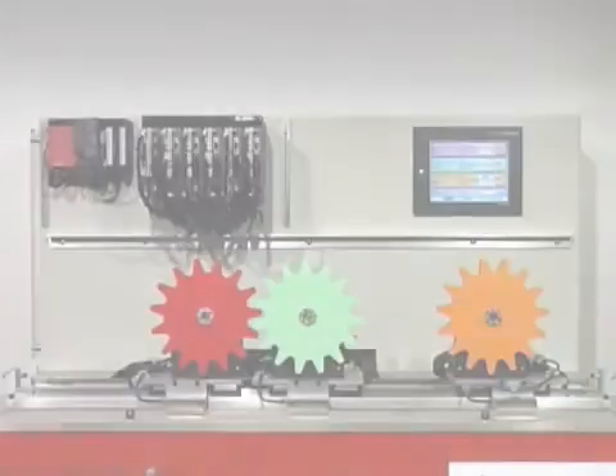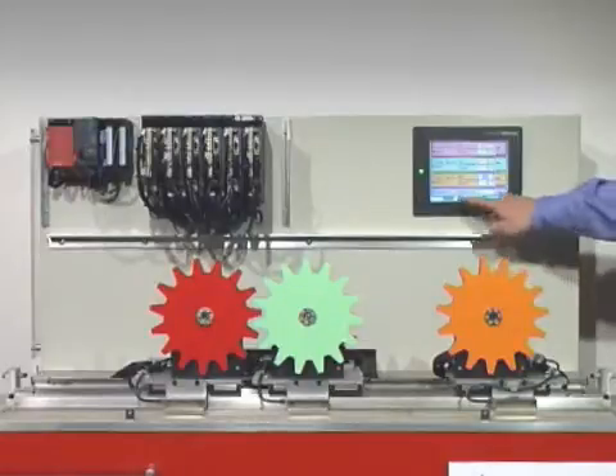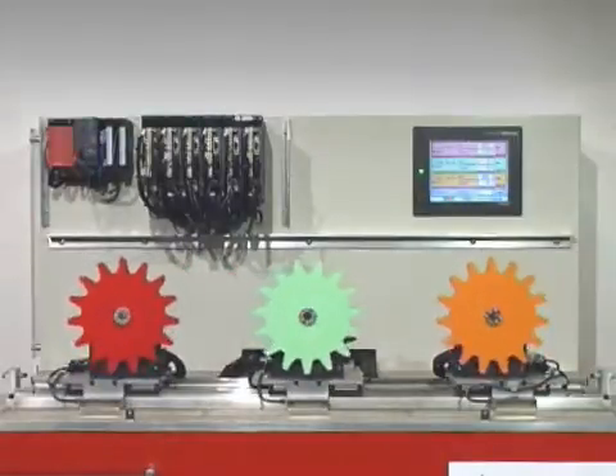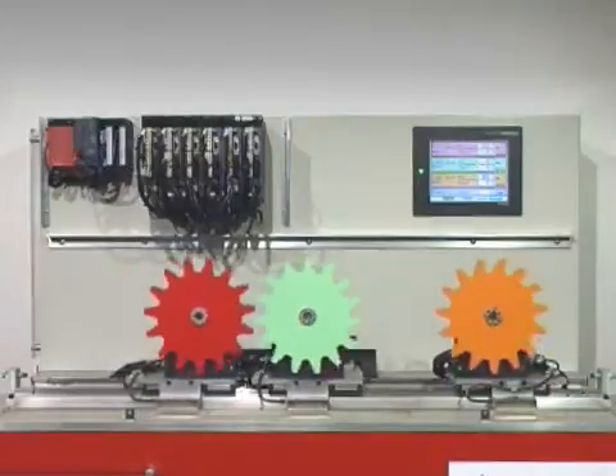Mitsubishi Electric has built this demonstration rig to show what's possible using the latest generation of servo control technology. It graphically illustrates six axes of high speed, high accuracy, synchronized motion.